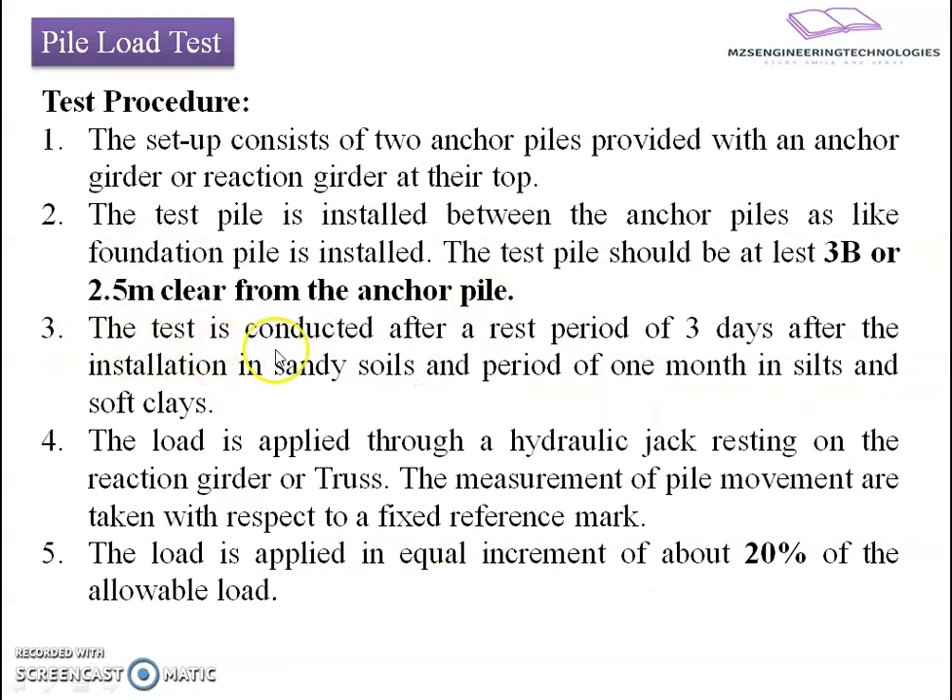Step 3: the test is conducted after a rest period of 3 days after installation in sandy soil, and a period of 1 month in silts and soft clays. The observation is made after a certain time has elapsed — 3 days for sandy soil and about one month for silty and soft soils.